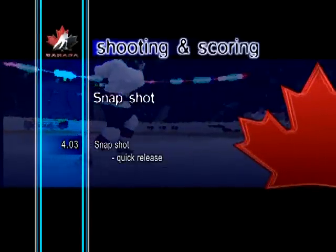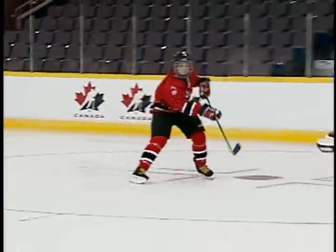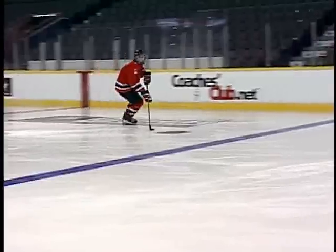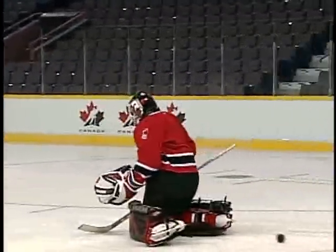Snapshot, quick release. A quick release snapshot is normally used when a player skating down the ice needs to take a quick shot on the fly. This shot can be very effective, often catching goaltenders off guard.